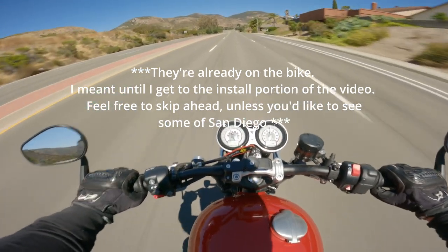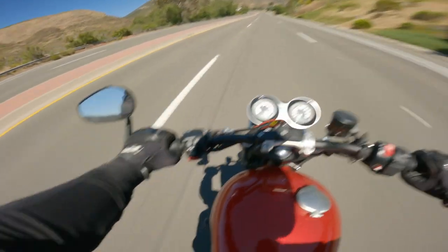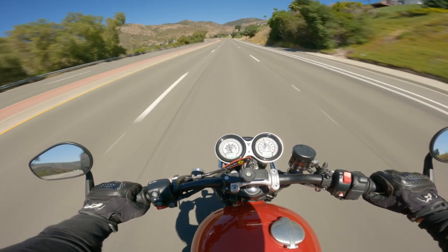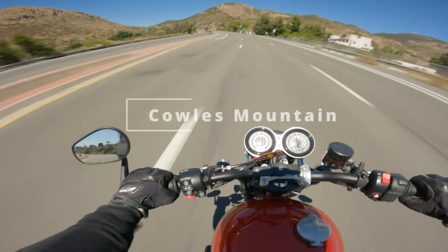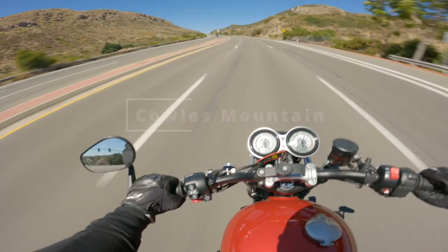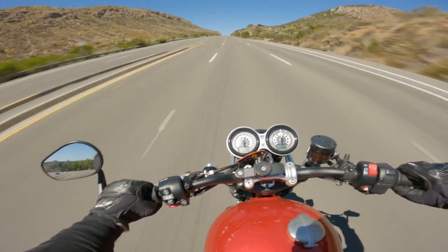I don't have a tripod quite yet, so some of the camera angles are going to be a little wonky, but you'll know where the bolts are. It's not like you have to watch me loosen and tighten everything — as long as you know the general idea of the installation, I think that'll be good enough.